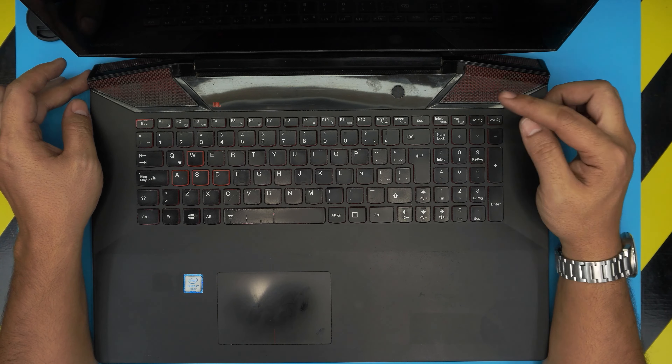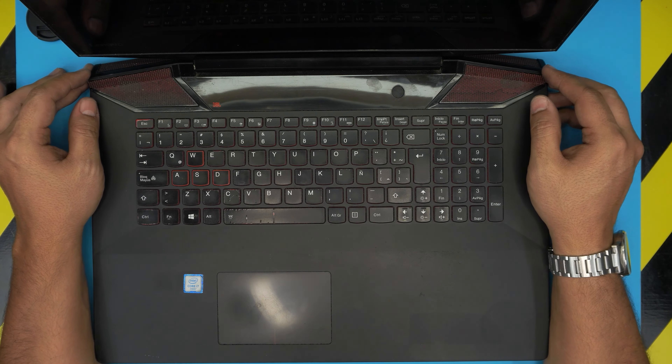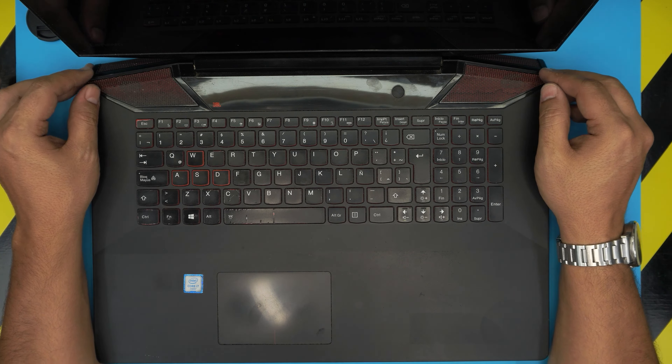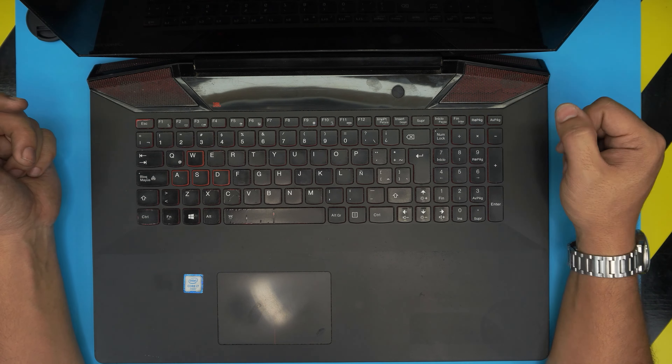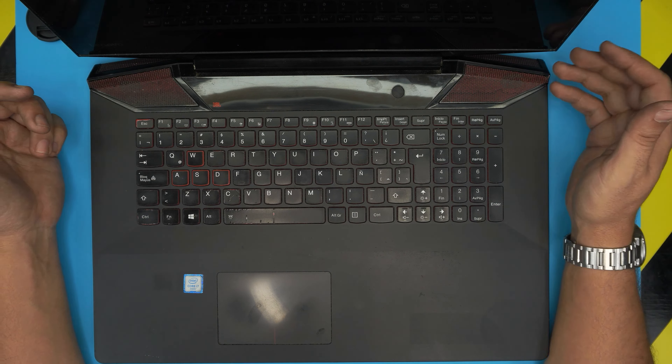Hello everyone, I'm back with another video. Today we have a Lenovo IdeaPad Y700-17 ISK laptop, also known as model ADQ0 — that information can be found at the bottom of the laptop. The screen here tells me Y700, and this applies for any Y700 models. This is a 17-inch laptop, and in this video I'm going to show you how to open it up and how to upgrade, downgrade, remove, or replace your RAM.